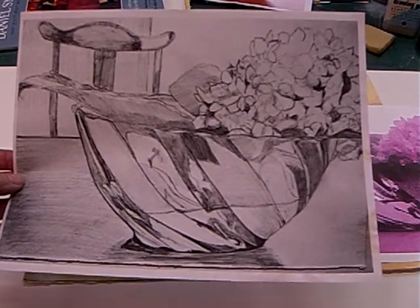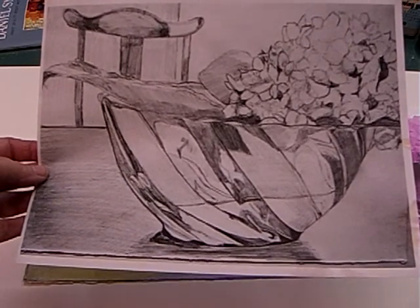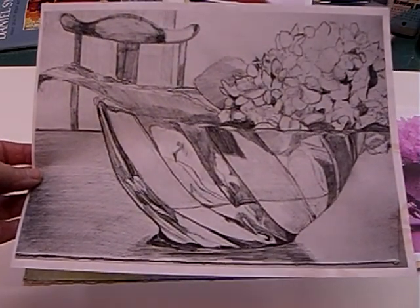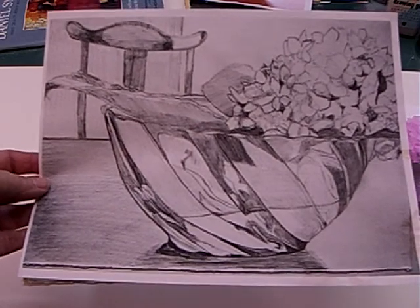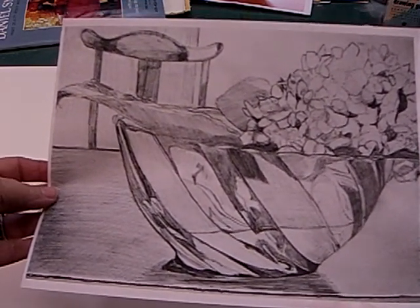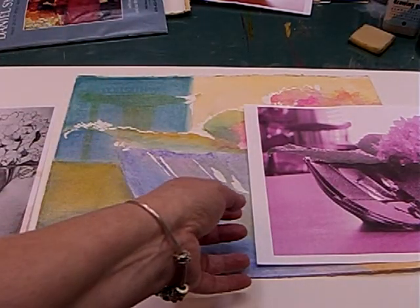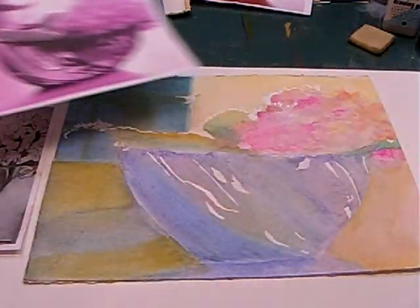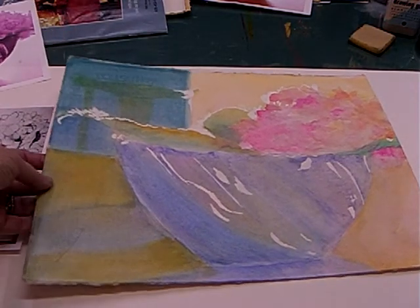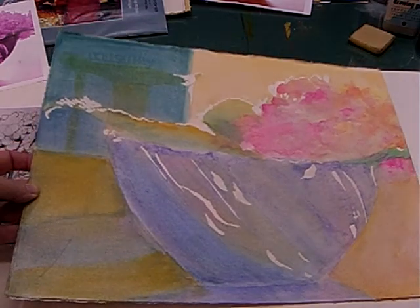I told you that when we got back together I would start explaining some of the watercolor paintings — the colors that I used. The main thing I wanted you to notice in my painting in front of you now is that this is an underpainting.